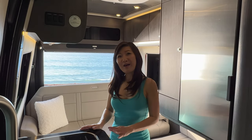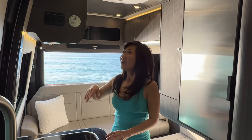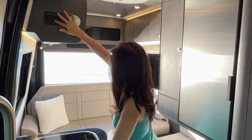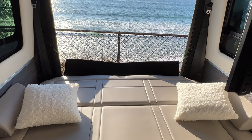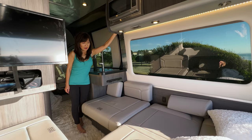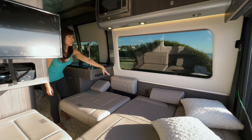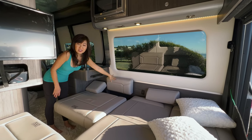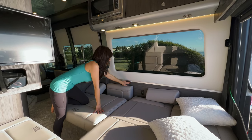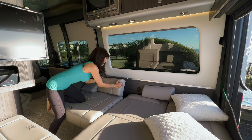I'd like to share our bedding setup and how we make the bed when we're traveling. We're going to put the couch down first. For the side ottoman, you press this button right here. We put two velcro dots on this cushion and the other cushion so that when we drive, the cushion doesn't fly out — though we're going to buy stickier ones because it does fall down sometimes.